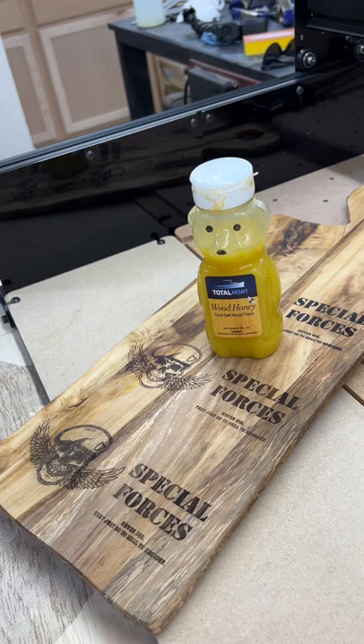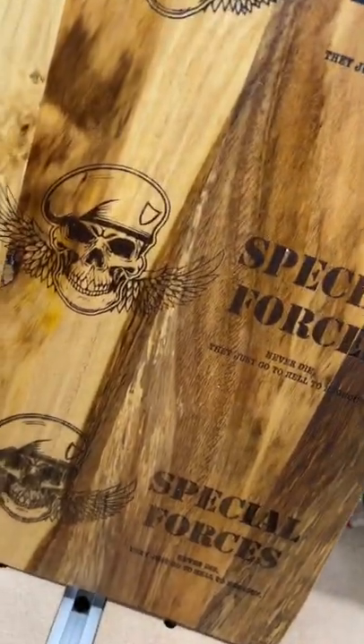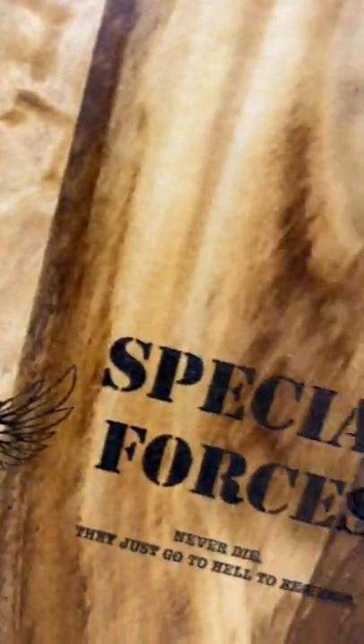Let me clean these up. Got to hit it with a little bit of the bear — if you know, you know. All right: no spray, brown spray, black spray.